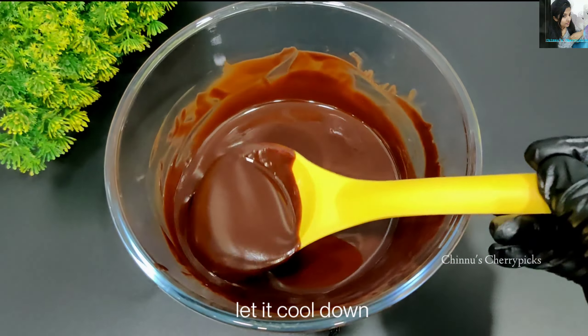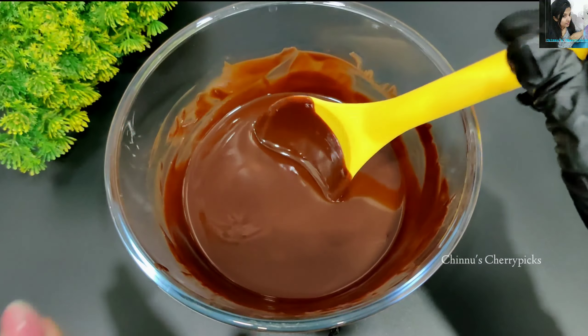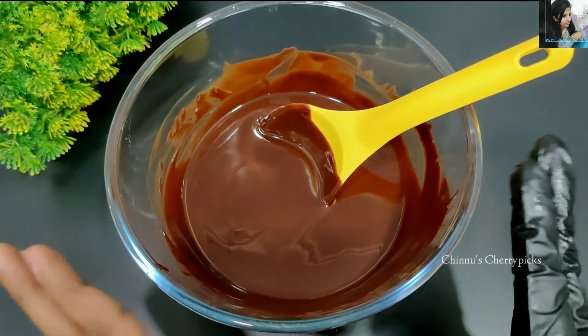We will mix the dry ingredients. We will add 1/3 cup of unsweetened cocoa powder — about 30g. We will also use baking powder and baking soda.